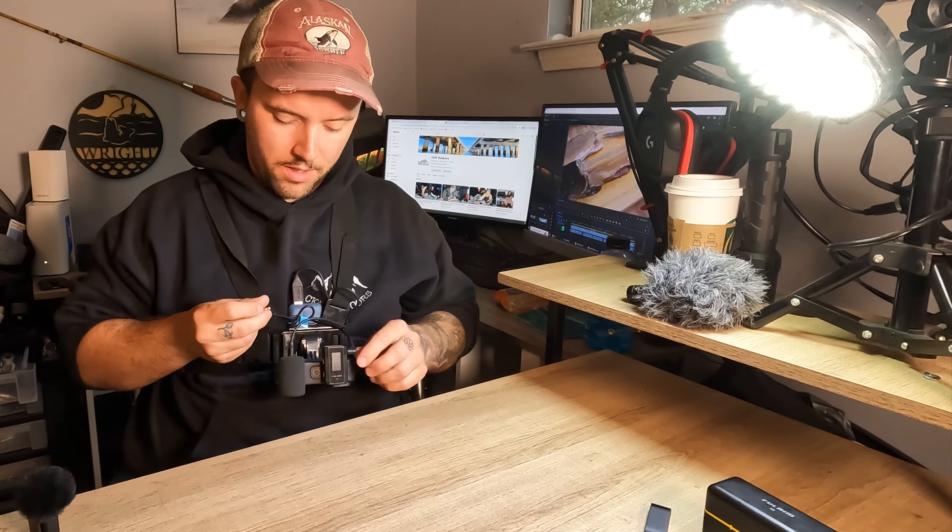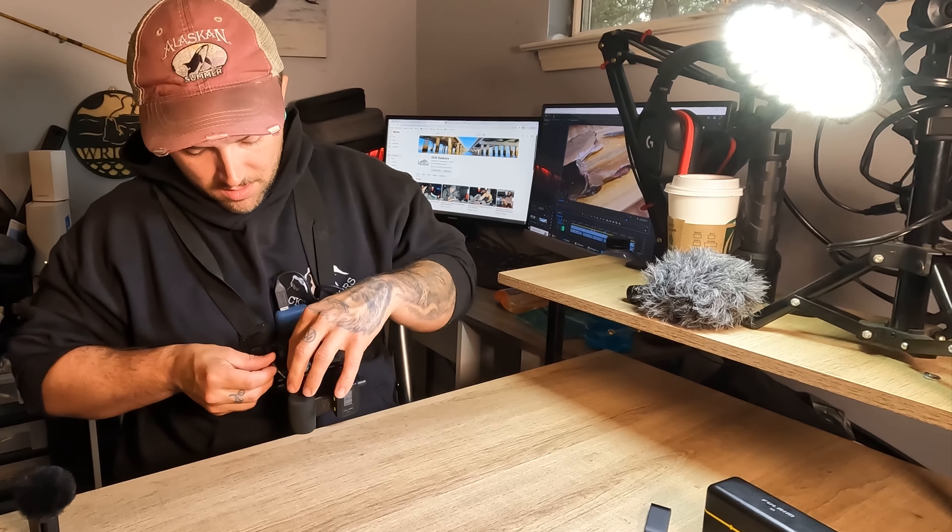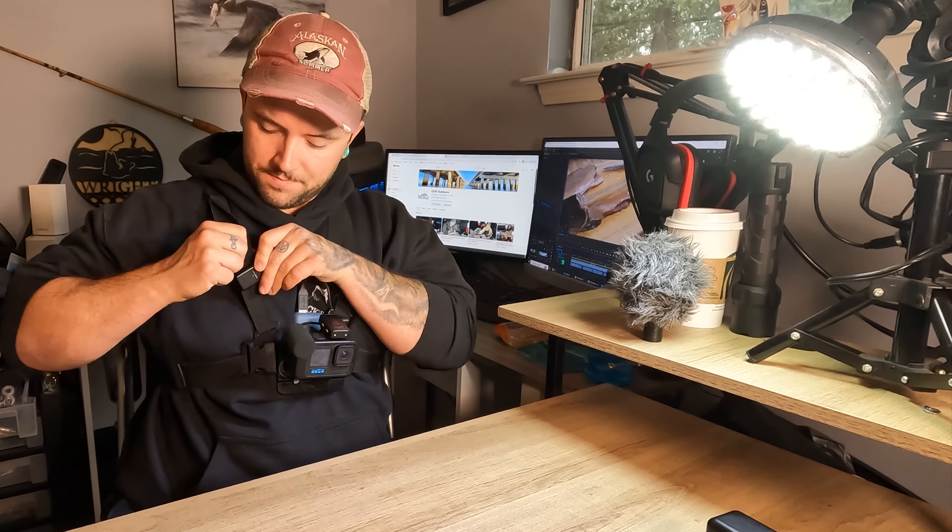Then all I have to do is take my microphone receiver that goes on the camera. I'm going to put it in the cold shoe on top of the camera. Then I take the cable and go down underneath that power cable straight into the mic port. I've got the wireless microphone right here — it's got a clip on the back — clip it right there. That's it.